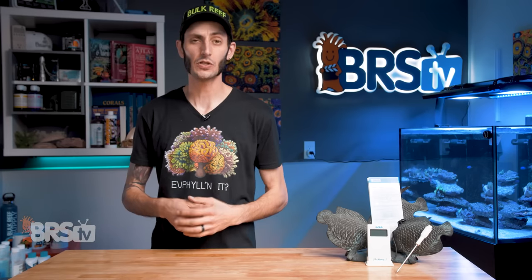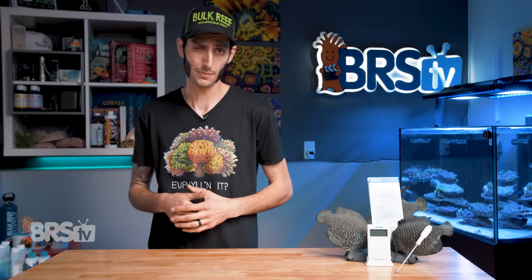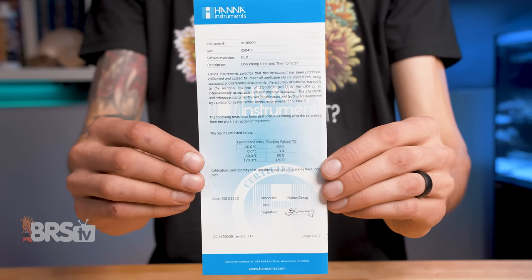Hanna also uses NIST verified equipment and practices to validate and certify the accuracy of their CheckTemp thermometers. And they provide said certificate with the date, the inspector, and the results on the back of each instruction card, which is really nice to have and gives you that peace of mind that all reefers can appreciate.